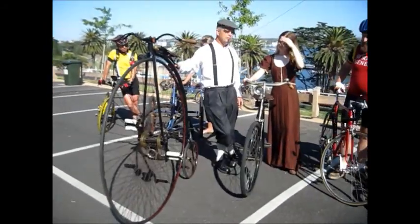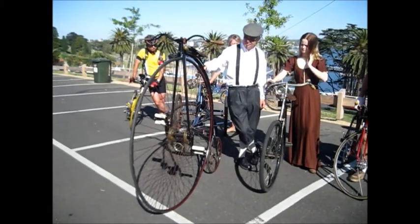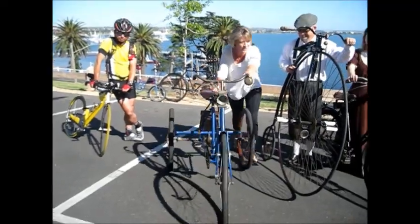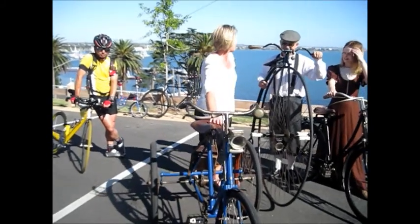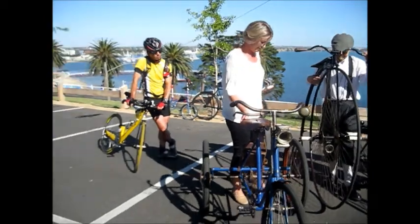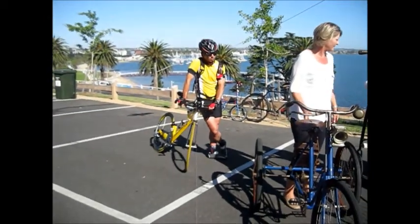Stuart. So it was lovingly restored by Robin and Ken Thompson in 1973. Beautiful. Hi, I'm Wendy, and I'm riding an 1897 Springbrook. Beautiful. Wow. Thank you.